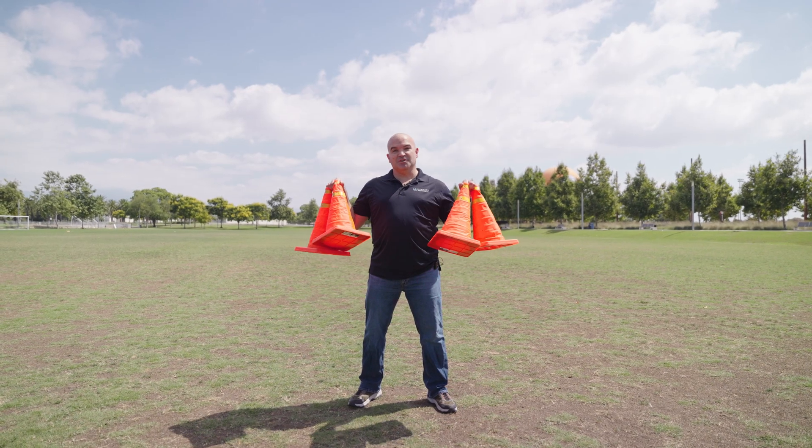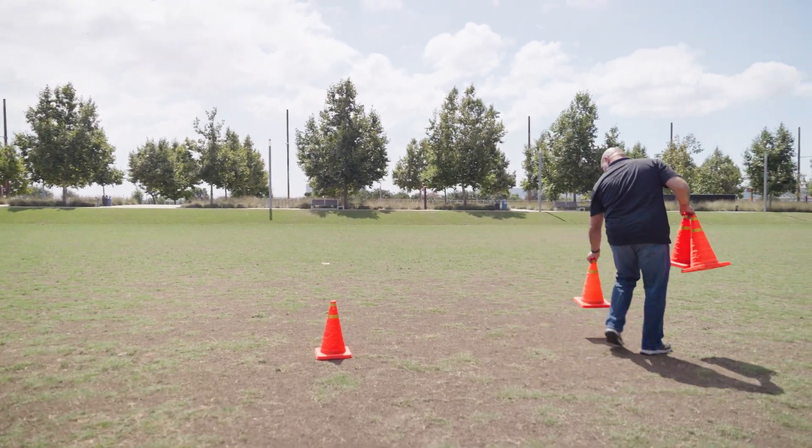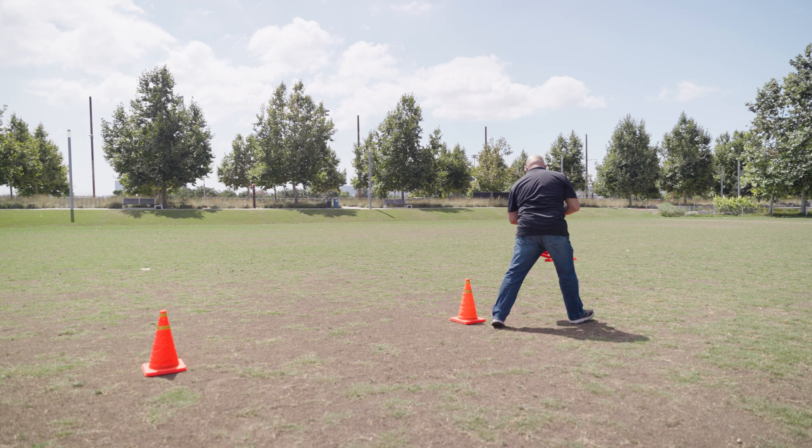For the first few drills we're going to be using cones. We're going to start with cones in a linear formation, spread equal distance apart, and then we'll get into the drills. Let's set it up.